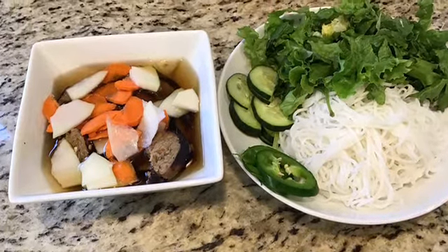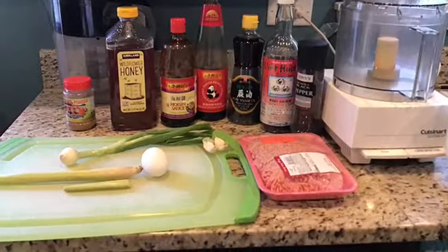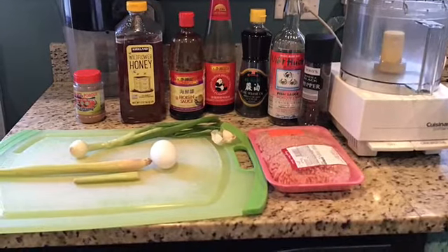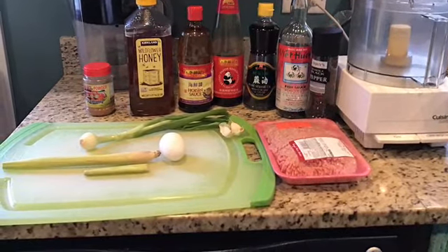Today for bun cha, you are going to need five spices, honey, hoisin sauce, oyster sauce, sesame seed oil, fish sauce, black pepper, ground pork, garlic, egg, green onions, and some lemongrass.